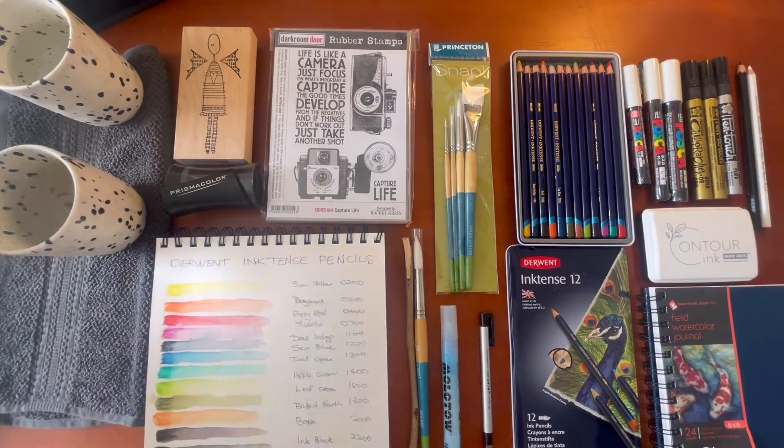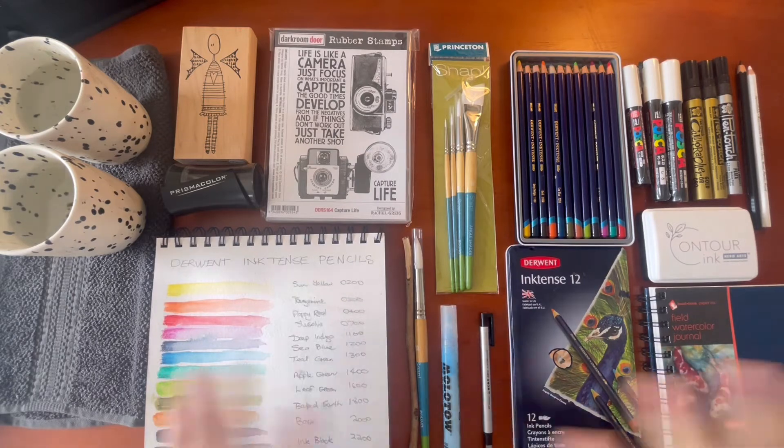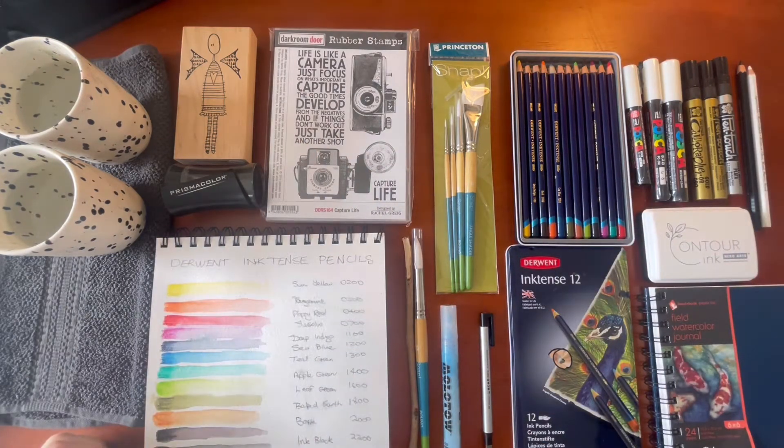Hi, I'm Vicki. I'm glad you're here today. I have a massive art haul and I wanted to just go through a few things with you and do some swatching and talk about some of the new supplies I have ordered and purchased — and they have arrived.